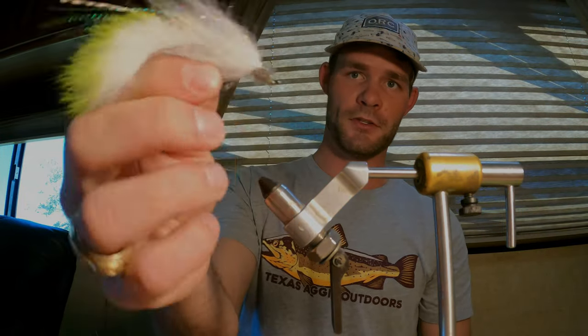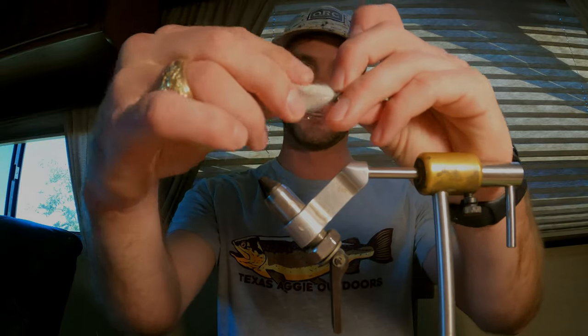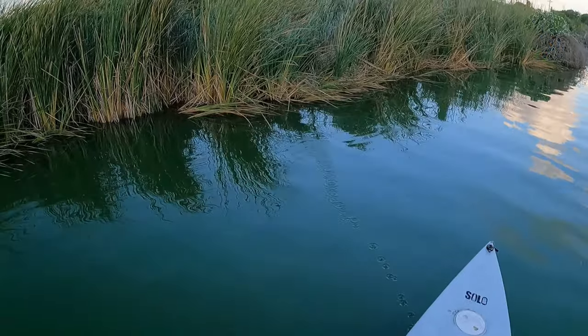That's all there is to it. It's slow sinking, kind of suspending — even though it's got those big eyes, that rabbit tail kind of keeps it up top. It's got a ton of movement and looks great in the water. Go try it out!